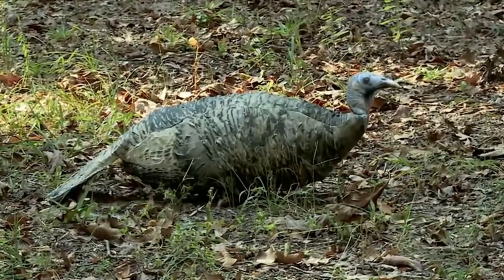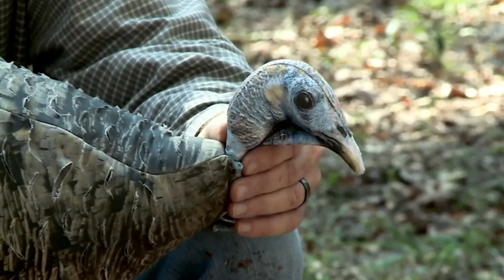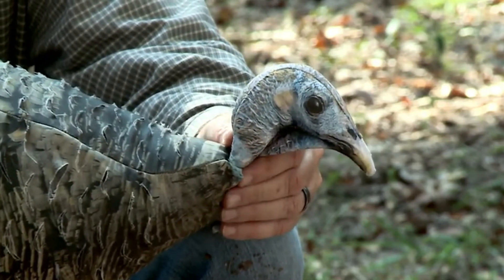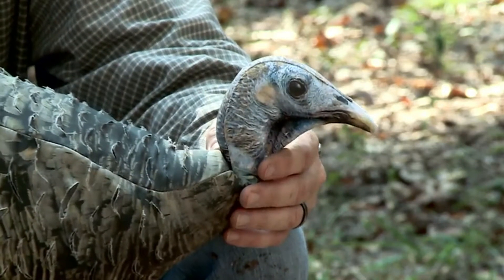The perfect pose technology in the all-new Miss Perfect 3D Hen lets you move the head exactly to the position you want. It has a moldable wire inside of it, so no matter what pose or position you're trying to put your decoy in, perfect pose technology lets you replicate it exactly.